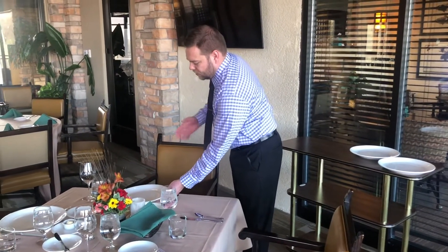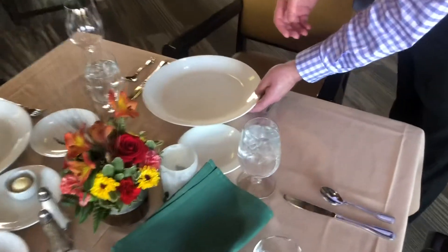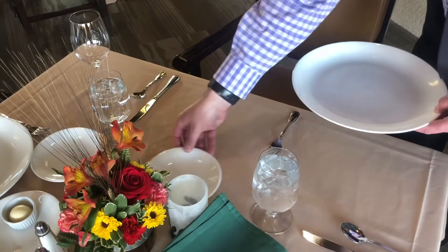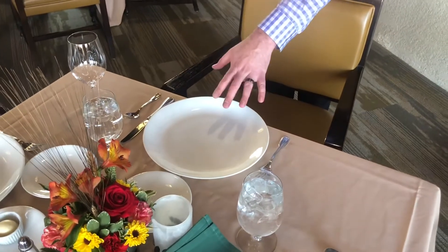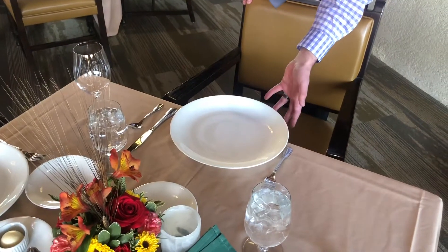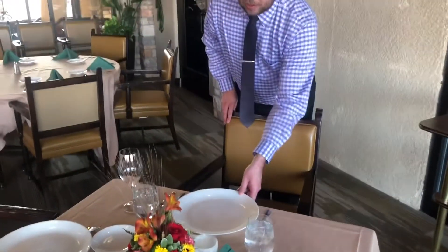One thing to keep in mind — notice here that the bread and butter plate is in the way. Before setting the plate down, move the B&B plate up a little and then set the entrée down. When setting plates down, we want them centered within the place setting and not hanging off the edge. That's important because we obviously don't want the plate to fall into the person's lap, so make sure you have plenty of room as you go around.